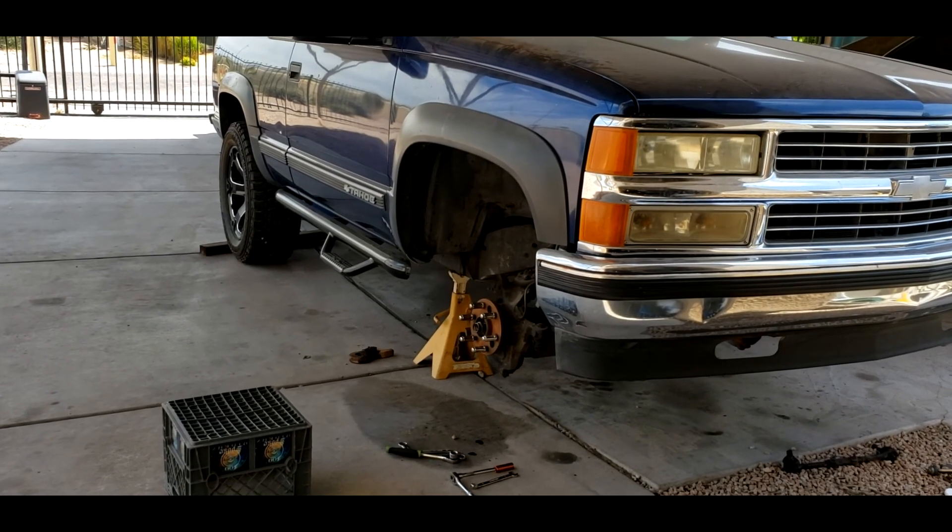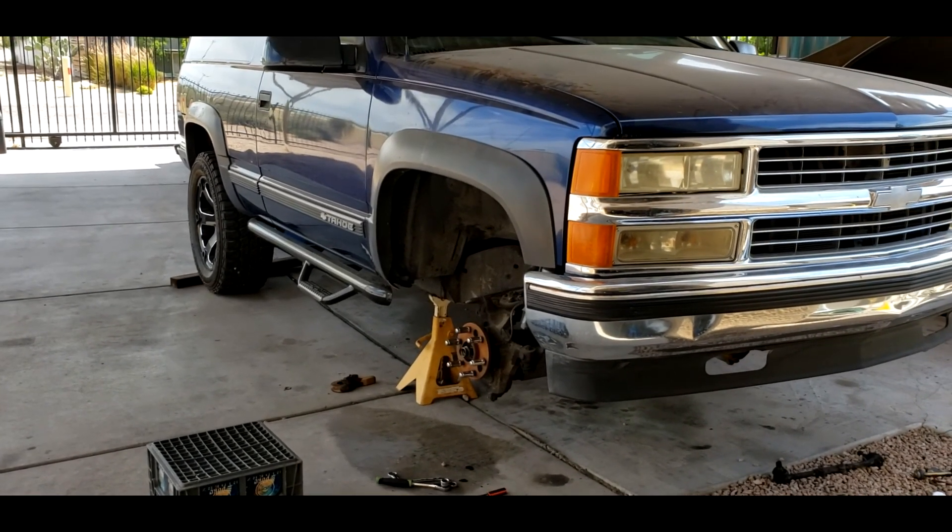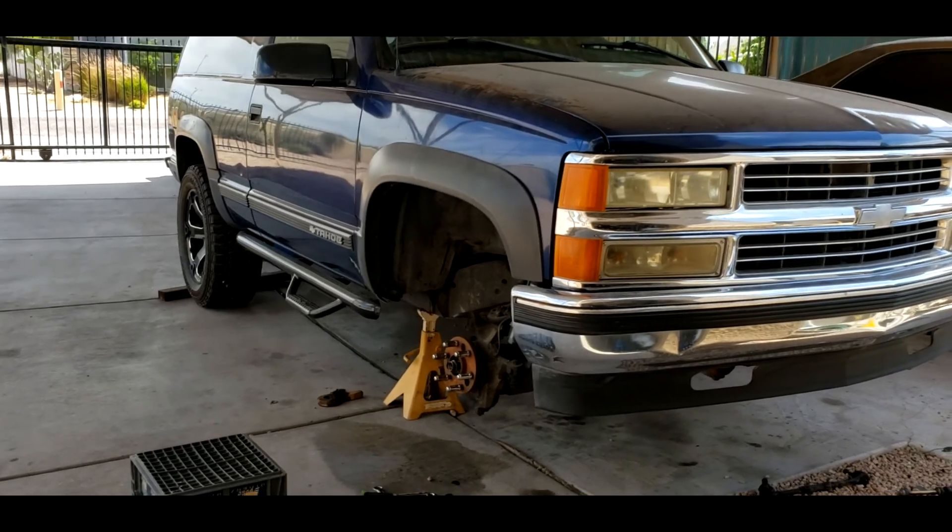All right, what's up there people? 100 Spoke Riders here. This is just going to be a quick 99 Tahoe update on the front end suspension rebuild.